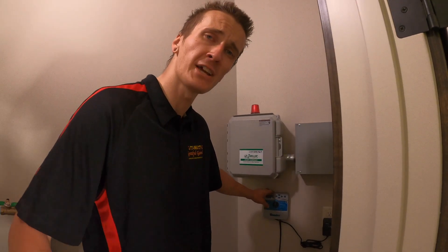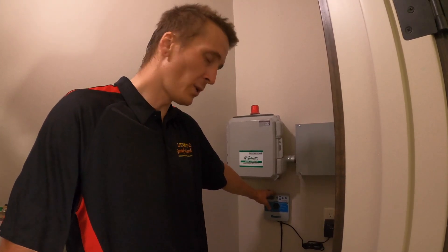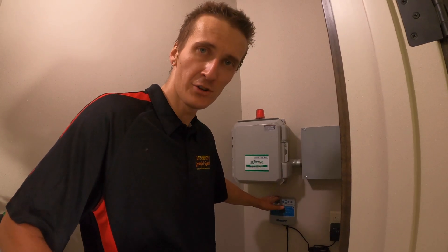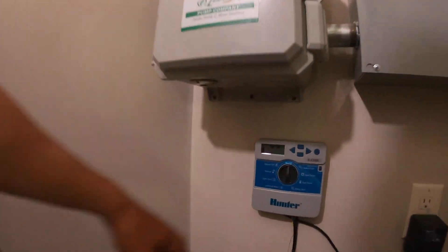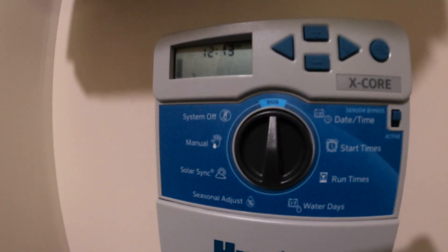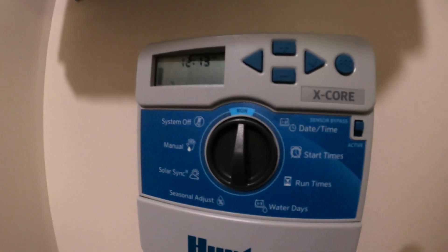Now you can do a rain timer which I highly recommend, especially in these drought years. It will predict when it's going to rain, cut the timer off, so we don't have to make another trip out here to do our seasonal adjust, which it gives you the manual option to do as well. We've got so many choices, so many options. Hunter's top of the line, love the product.